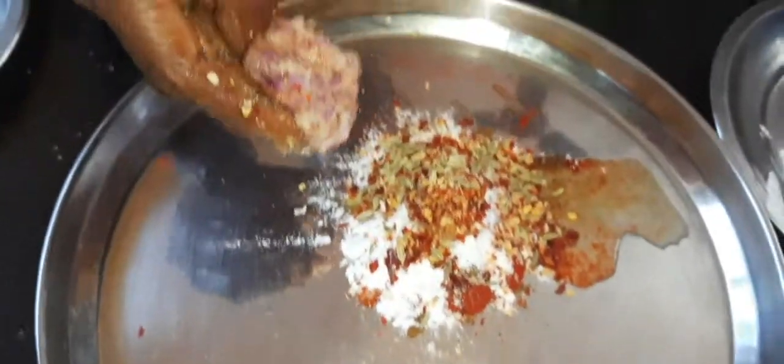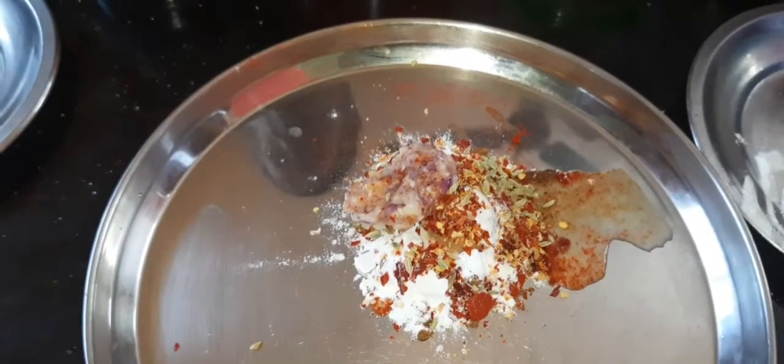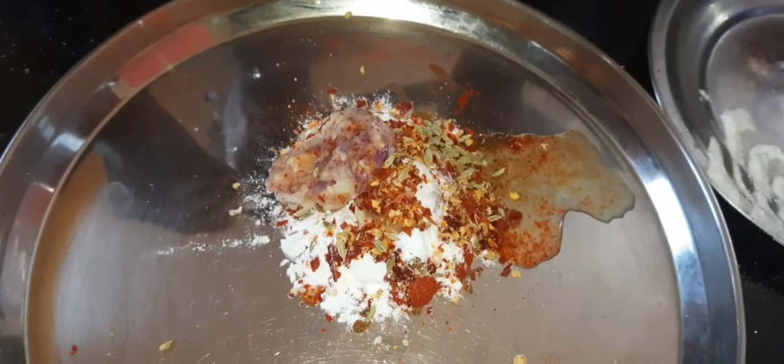Onion paste, half teaspoon, and 2 teaspoons coconut oil.